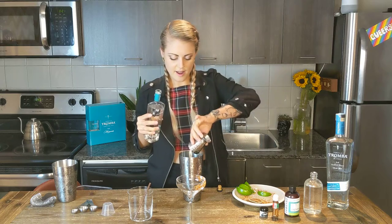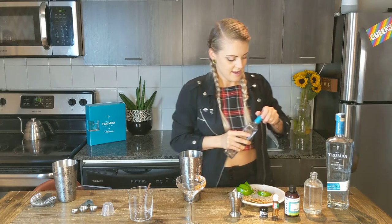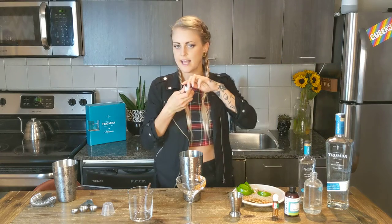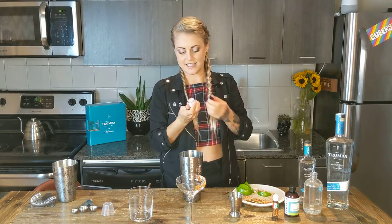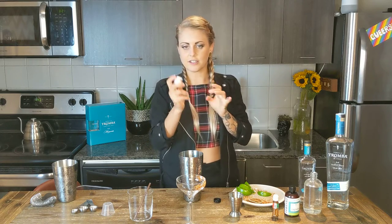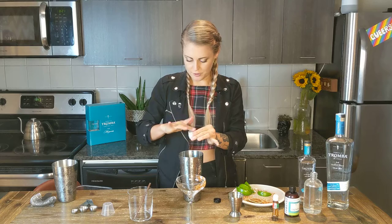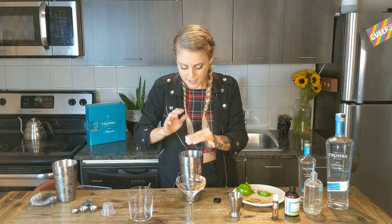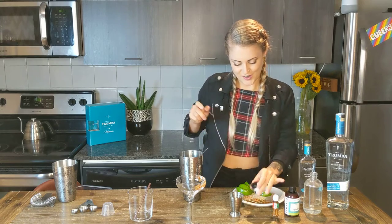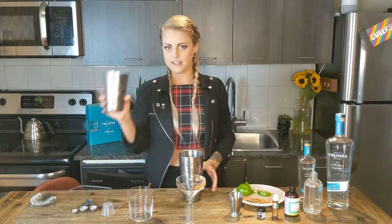The last step: we're going to add our little shimmer — the spooky component. This is edible glitter, the black version, so it looks a bit like a little salt container. Just put a generous amount — tap on it until there's enough powder in there — and then we'll see what it looks like. The other part of the shaker has ice in it.